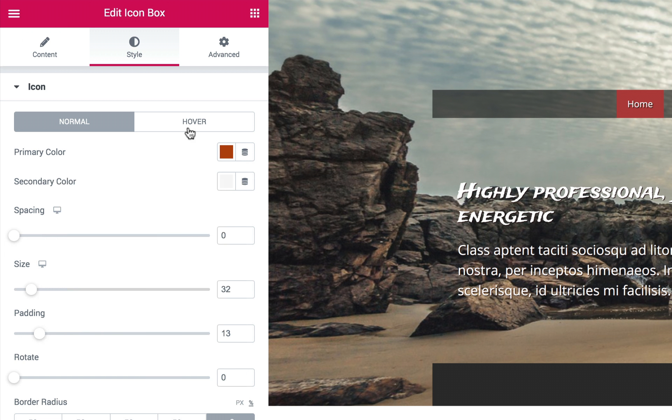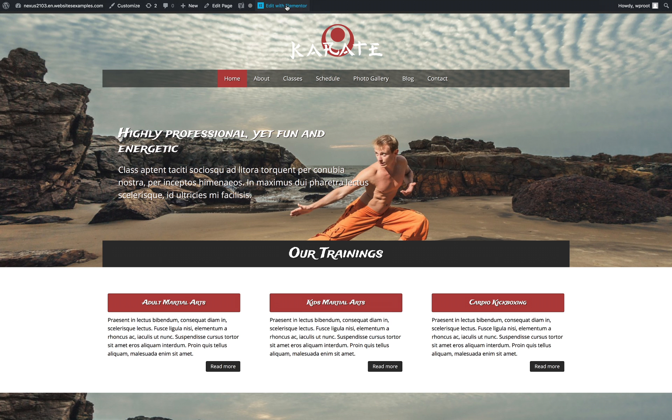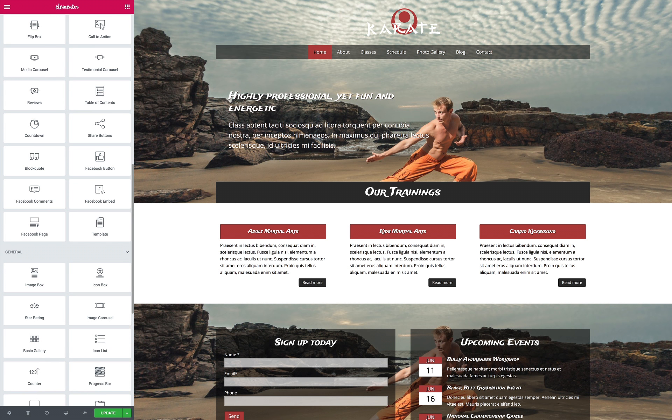No coding skills are required to customize colors and styled text or adjust page layouts with the powerful Elementor page builder. So you'll be able to maintain your site without waiting for a web designer to make small changes.